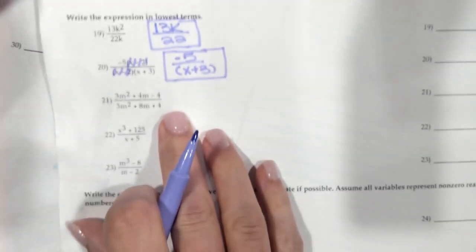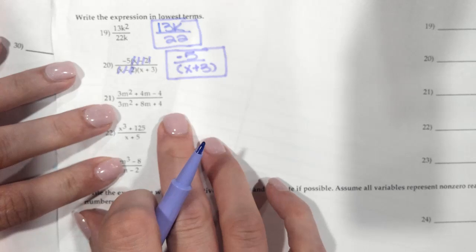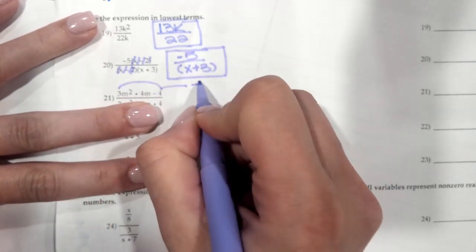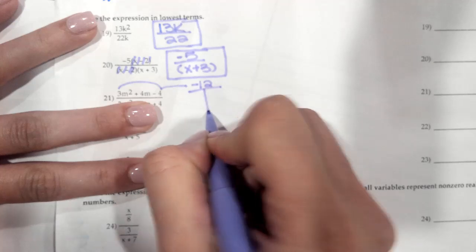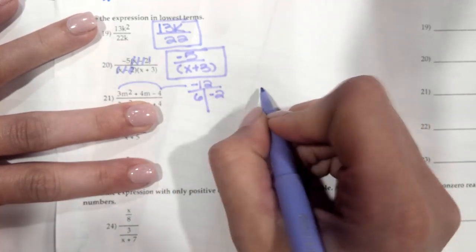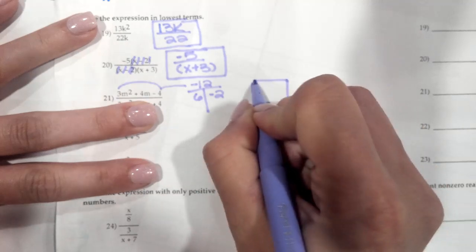For this next one, neither the top nor the bottom are factored, so we're going to have to factor both. So 3 times negative 4 is negative 12. I'm looking for the factors — I'm going to do a positive 6 and a negative 2. I love my box.